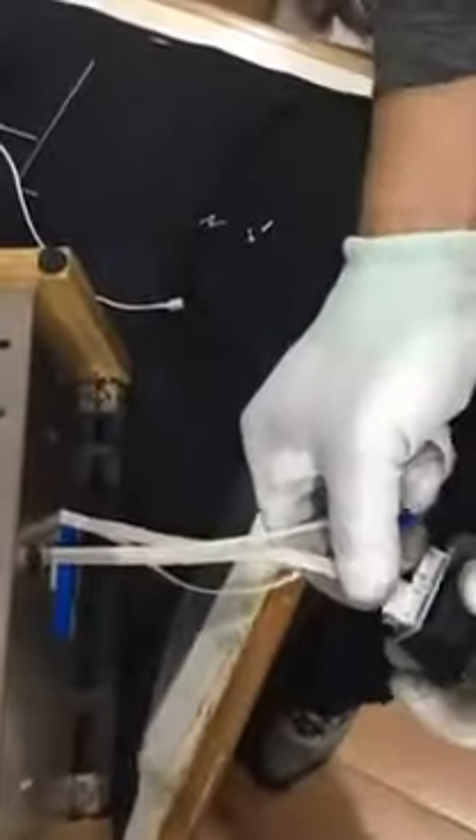Sorted all the cables. And then plug it in and add the cables.